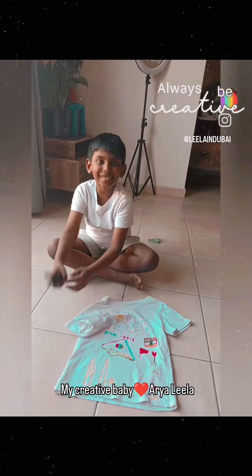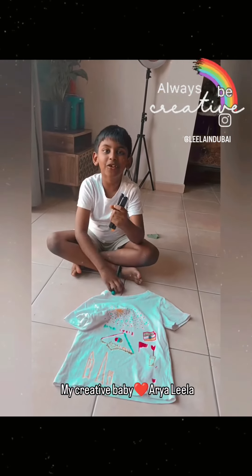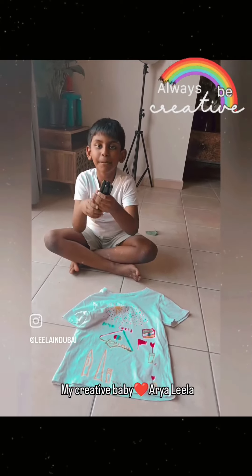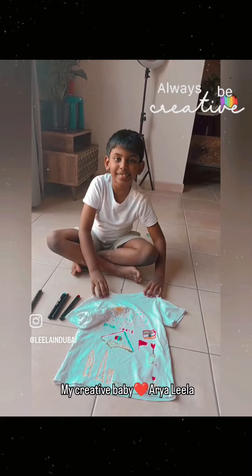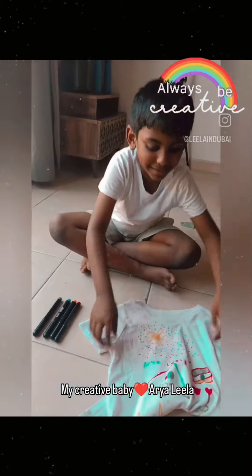I use these three colors to make this — it's for drawing on dresses, drawing with pens on dresses. See how beautiful it is; these three colors make this.